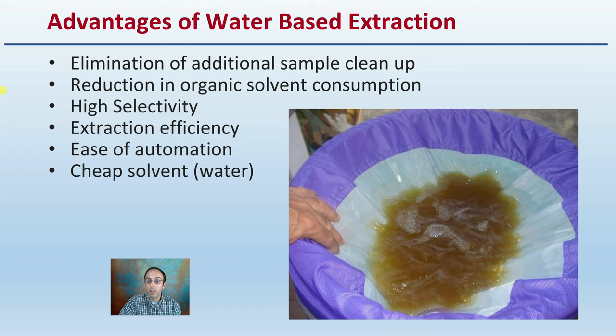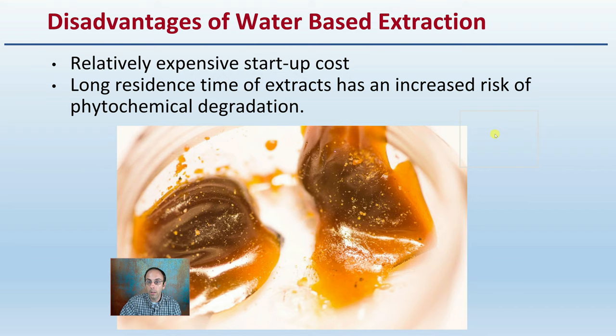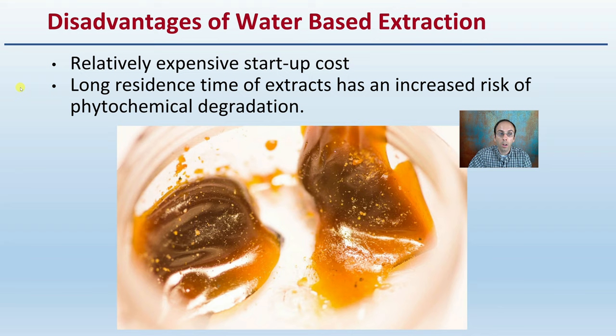There are some disadvantages with any method, and for water-based extraction it's a relatively expensive startup cost and can have long residence times of extracts, which increases the risk of phytochemical degradation. Keep those in mind, and if this isn't a fit, you might want to explore some of the other methods to see if one of those might be a better fit for your given situation.